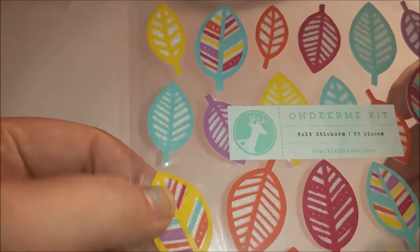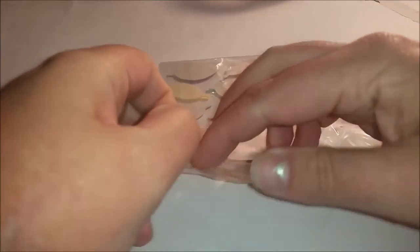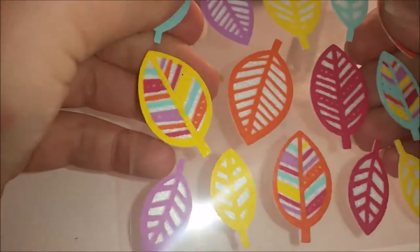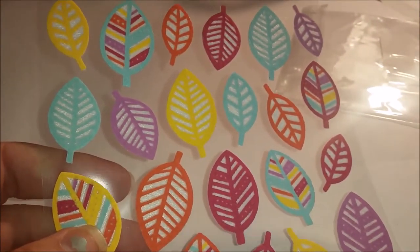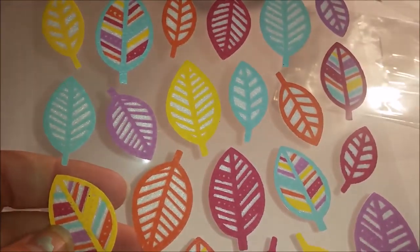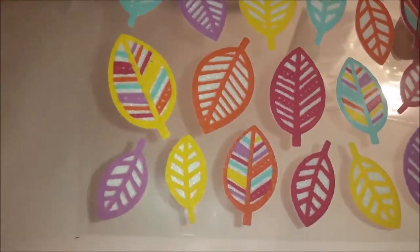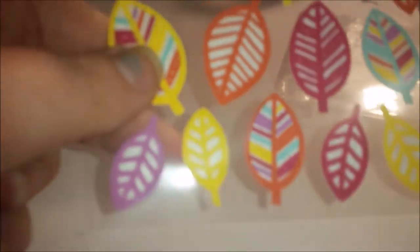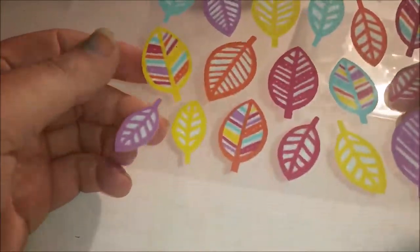Next are some felt stickers. I'm wondering how felty these are - I wonder if they're really soft or whether they've been painted, so they might not be as soft as felt stickers normally are. They remind me of the really cheap craft felt that you can get - a bit plastic-y. I have a bit of a texture thing, so that kind of felt kind of sets my teeth on edge a little bit. But I think they'd still be cute in like a layout or something.